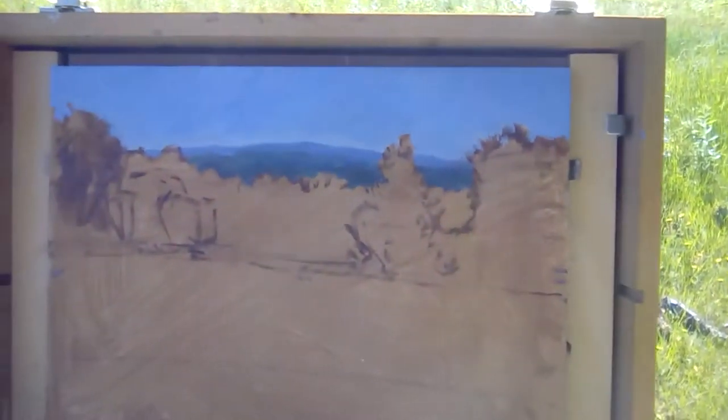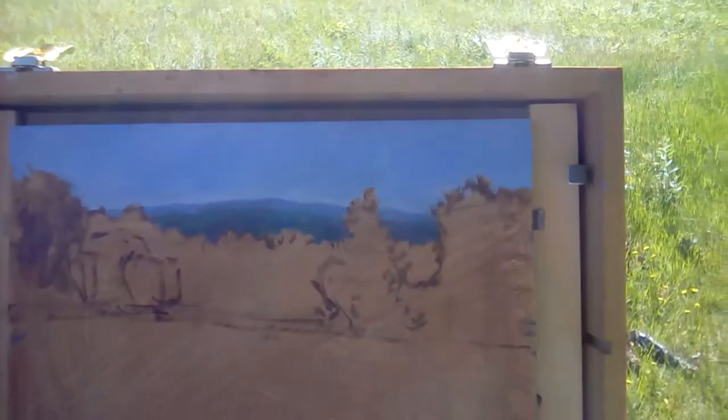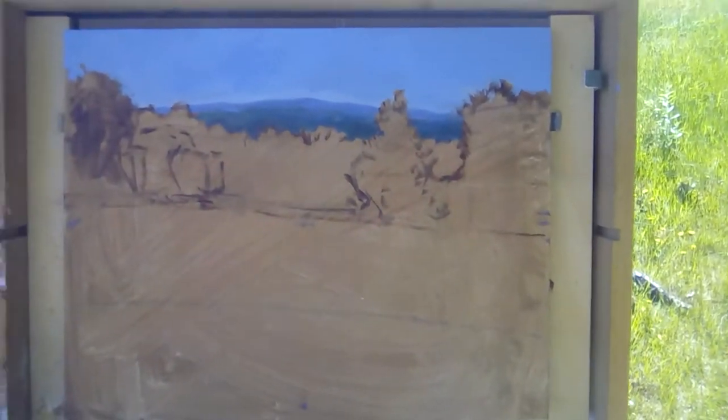A few minutes in — here's the scene straight ahead and here's my start so far. I'm trying to key the values. I'm liking the connection of the sky and those distant trees, and now I'll have something to key the dark of the tree line right here.